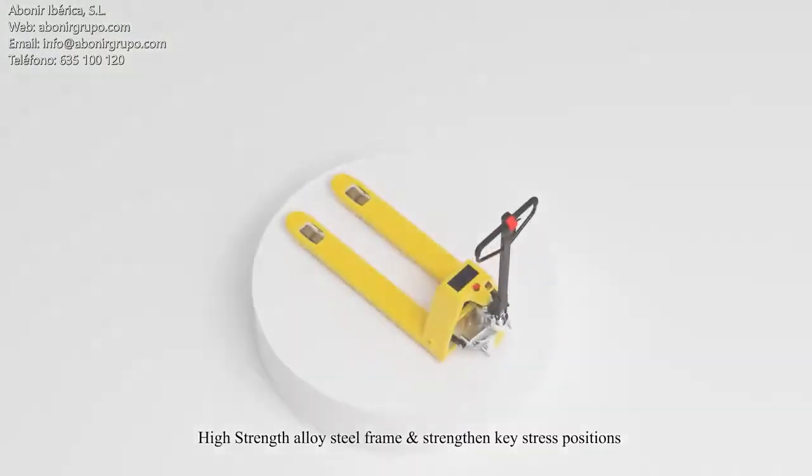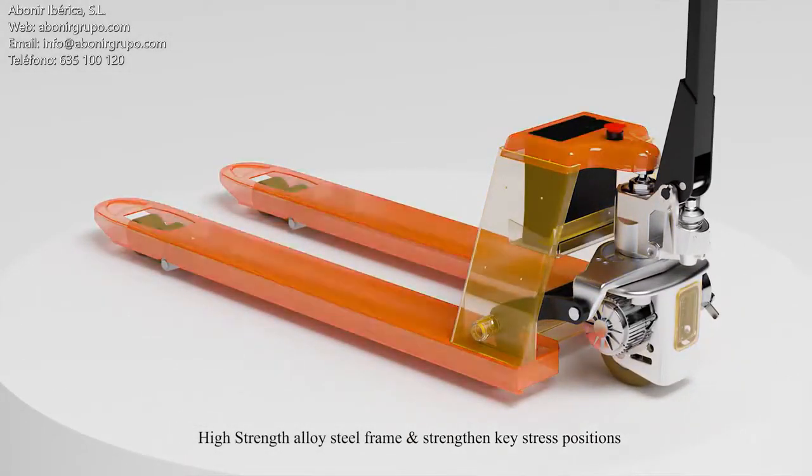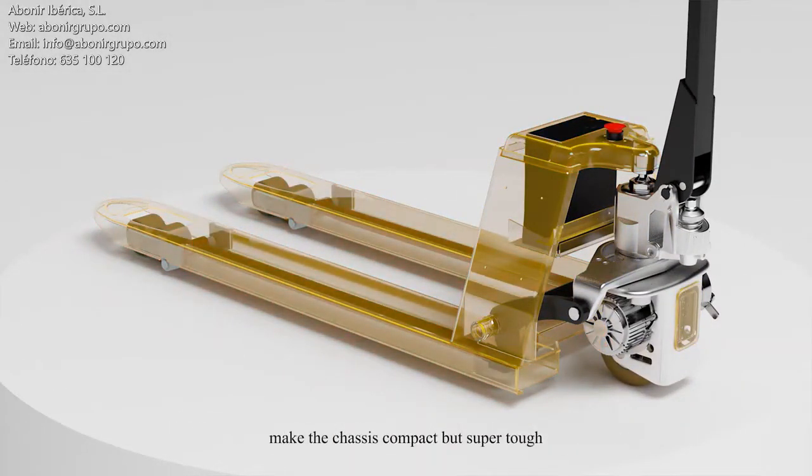High strength alloy steel frame, strength at key stress positions, make the chassis compact but super tough.